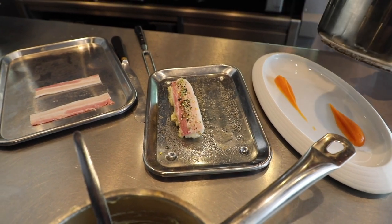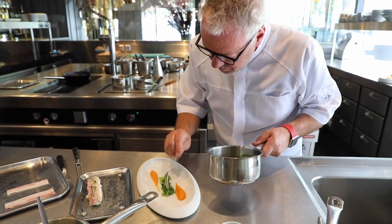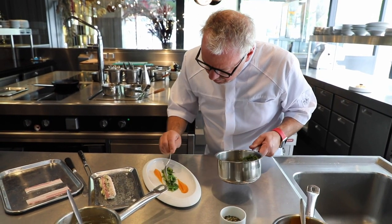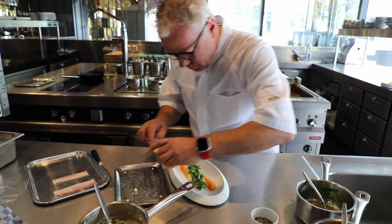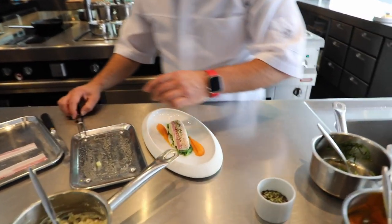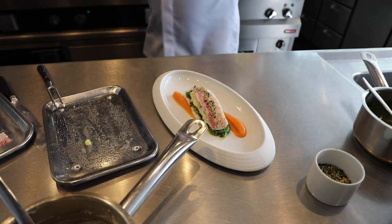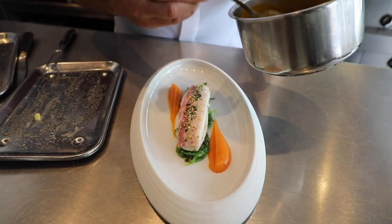Then I have the wakame salad with the cabbage. And with this, I have a sauce of carrot with a little bit of lime in it. It's very fresh.